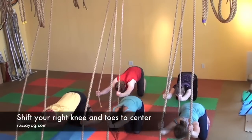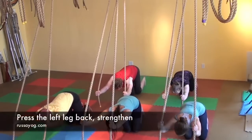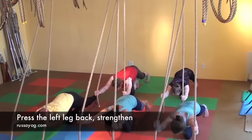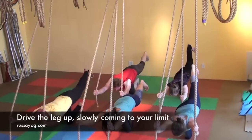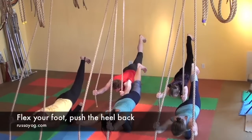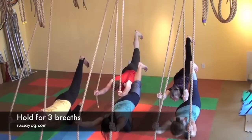Shift the right knee and toes to the center, curling the toes under for balance. Begin to slowly press the left leg back, drive the leg up, slowly coming to your limit. Flex your foot, press the heel back, lengthen, hold for three breaths.